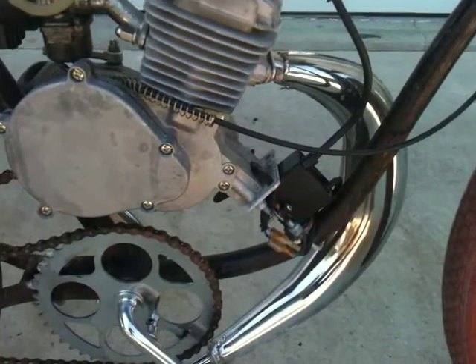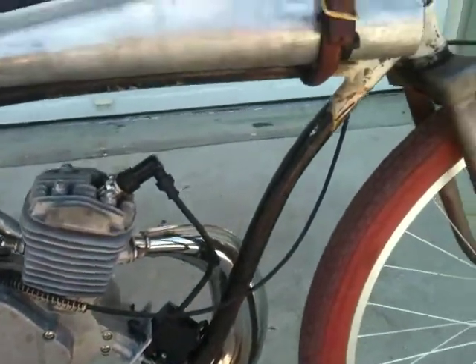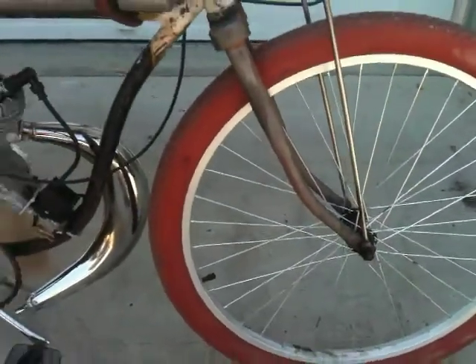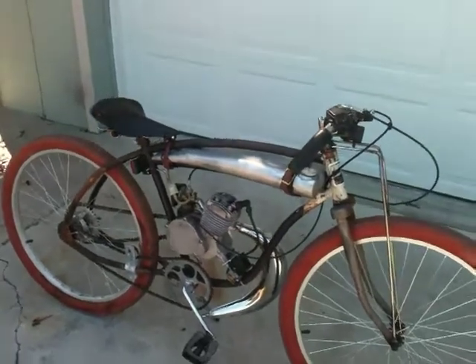Built a motor mount that clamps on, so there's absolutely no welding on the original frame. An early set of forks with strut rods and a coaster brake, with leather straps mounted.